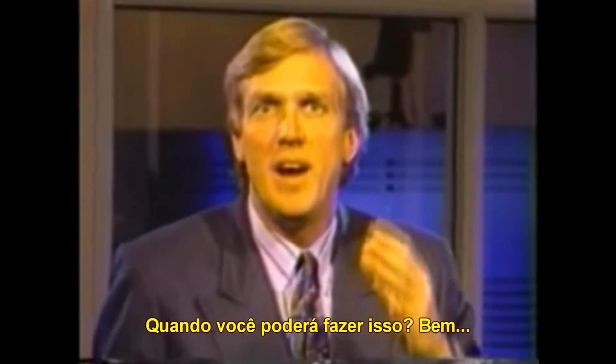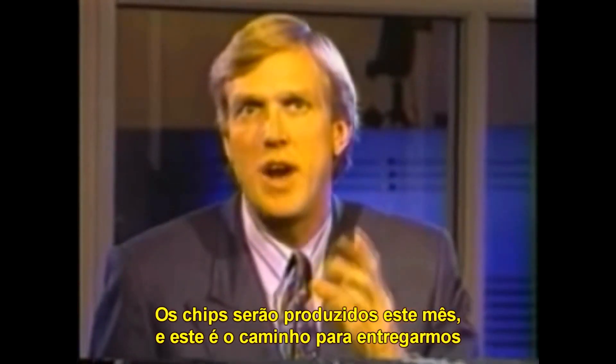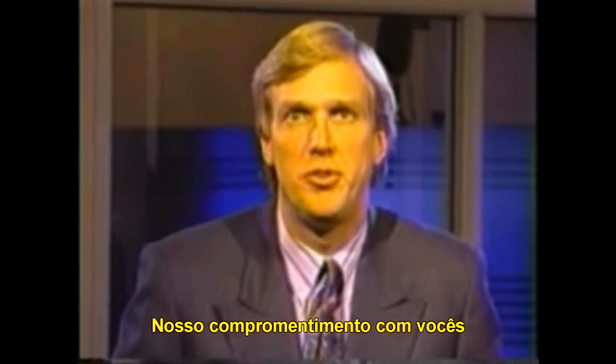When can you do that? Well, I'm really pleased to tell you today we're right on schedule. The chips are taping out this month, which is right on track to be able to deliver our commitments to you.